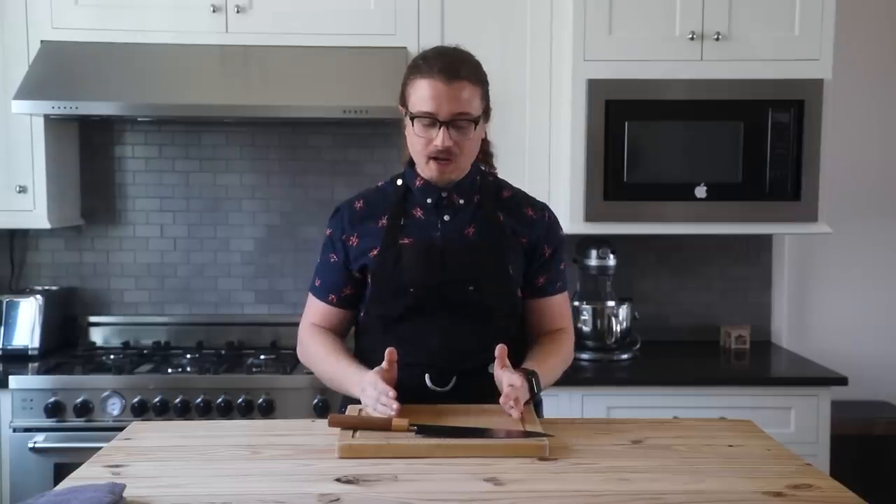Okay, so Crunchwrap Supreme. Shockingly easy. You put it in a tortilla bowl with a tostada, slap it together, a little bit goes in the pan, and once the cheese is melted it's good to go.